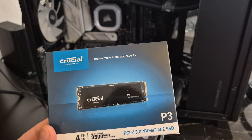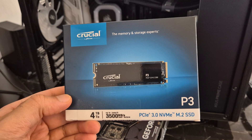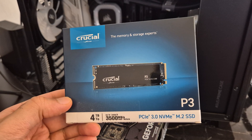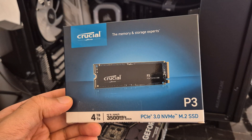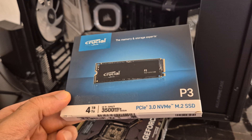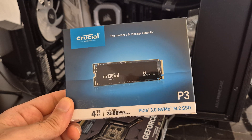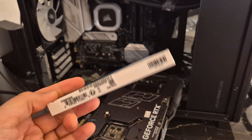Hey guys, Dandaman here and today I've got an unboxing for you. I have the Crucial 4TB NVMe Gen 3, or PCIe 3.0 as they call it, which can do up to like 3,500 MB/s of read and write speed. It's a pretty good little thing.